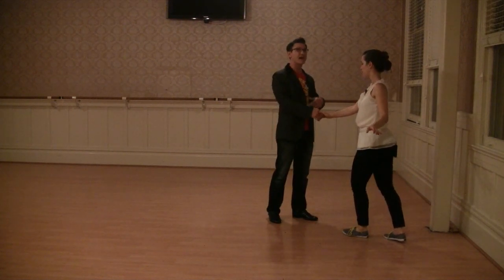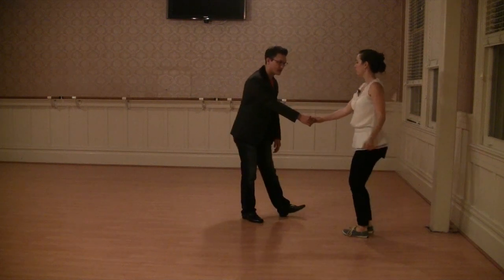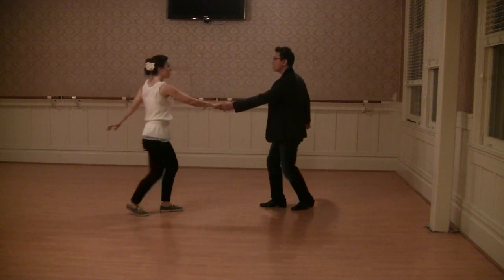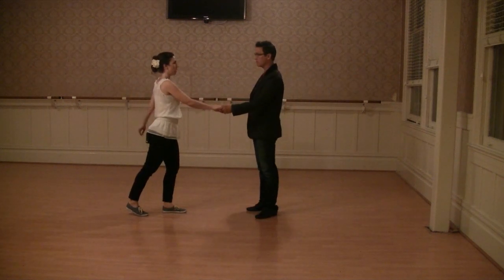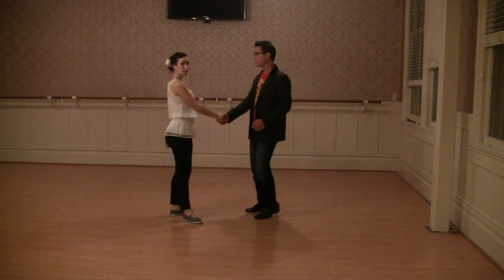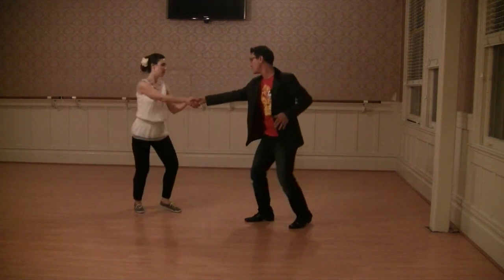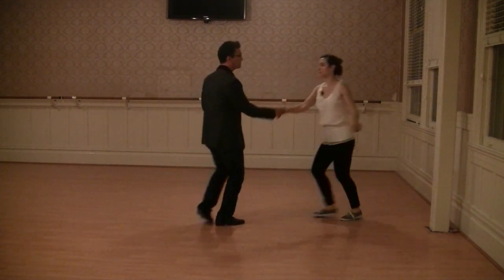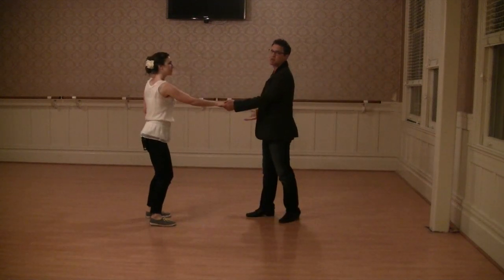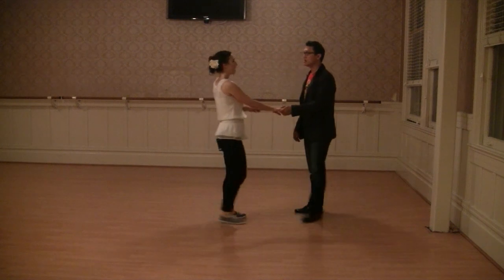And on both of those, after that we did the pull through. So we had our switch the hand, rock step, pull through, and rock step. We reconnected with the same hand — you can reconnect cross-handed, that's up to the leader. So many options.